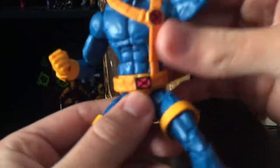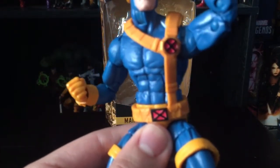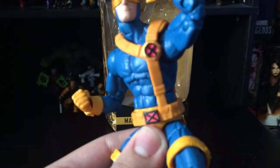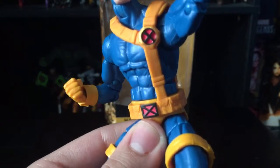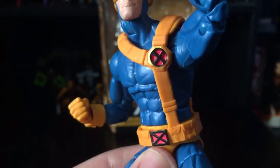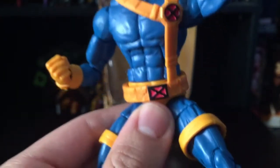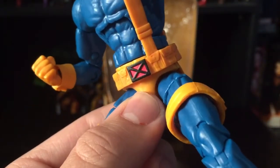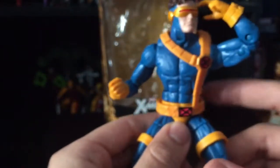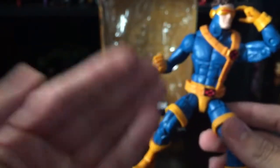There's very nice detail for the X-Men logo — in the show this was his communicator, so it's cool that they painted it gold. The X-Men logo on the chest strap came out very nicely painted. I don't see any splotches of paint, and the belt is nicely painted with black and red.